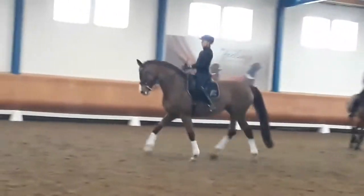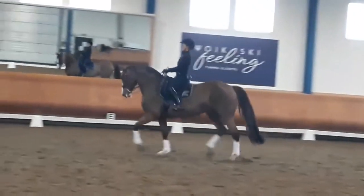The first step is already paralleling up. Good. Nice crossing in the hind leg. Very good.